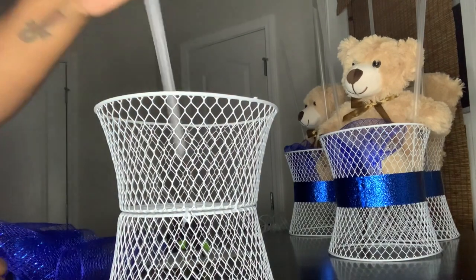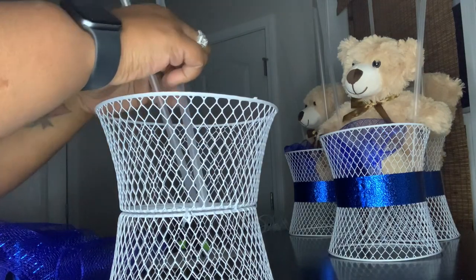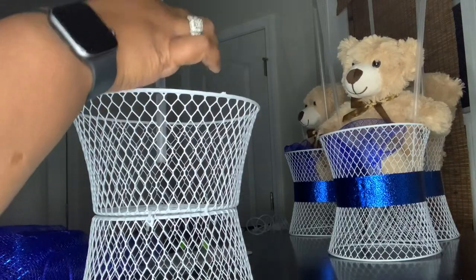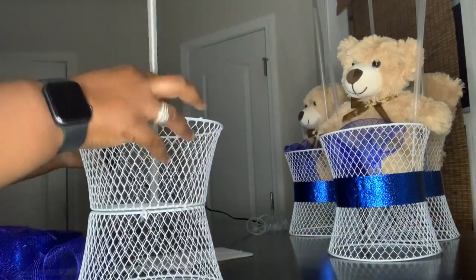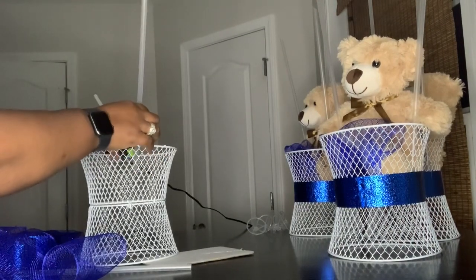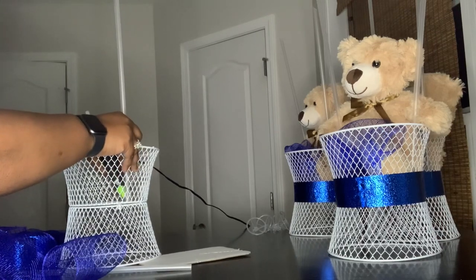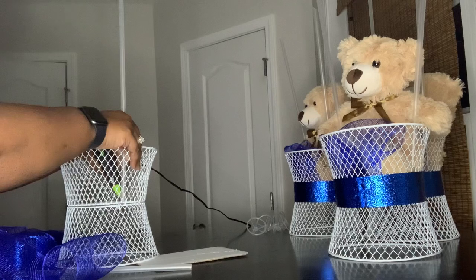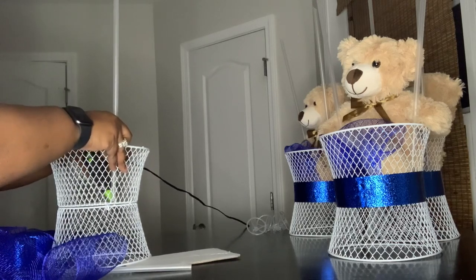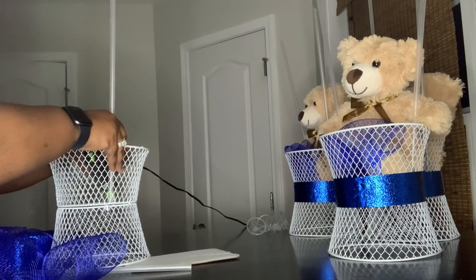Then I'm going to take these and hot glue them. Hot glue peels off of this pretty easily, so that's not a problem if you want to reuse it for something else as well. I kind of had to build the glue up to get it to stay, so I'm going to put a little more glue — glue both sides.